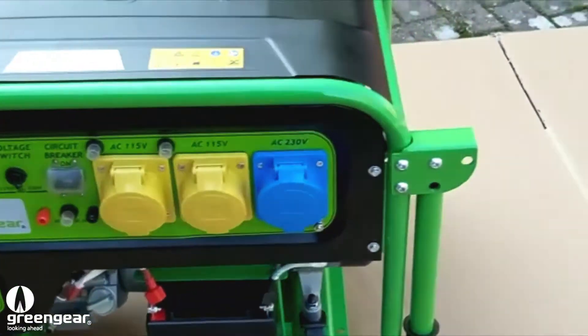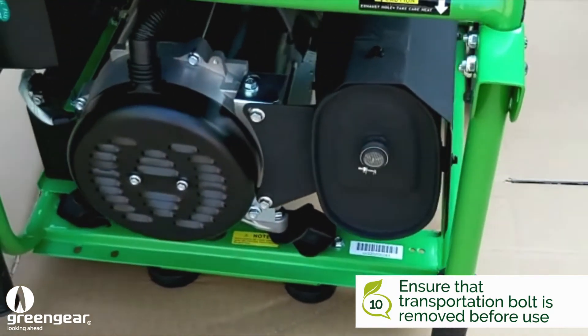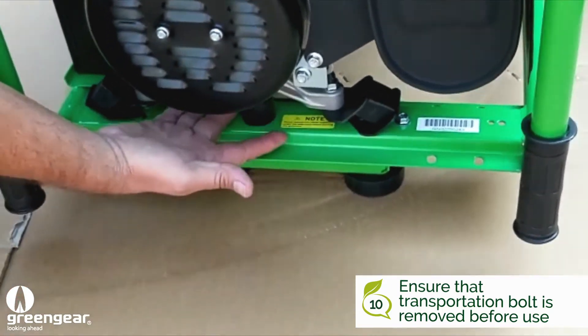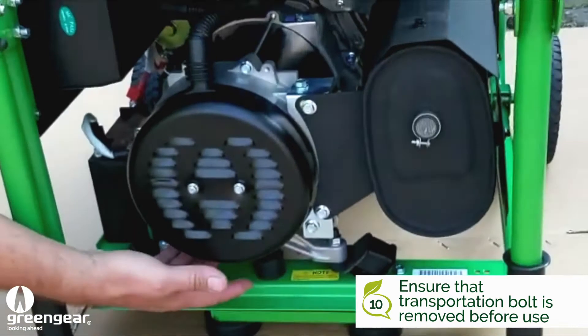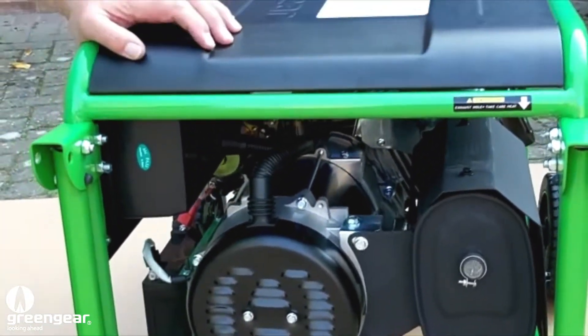Now if there's excess vibration in the engine, it's probably caused by one thing — the transportation bolt, which is situated here at the side of the engine. We must remove that in all cases.